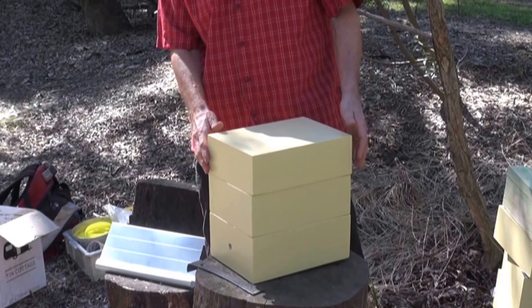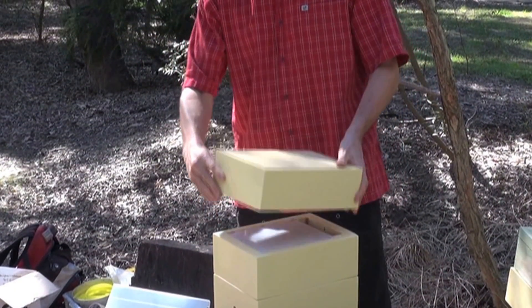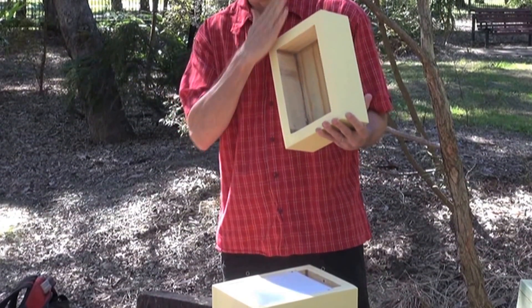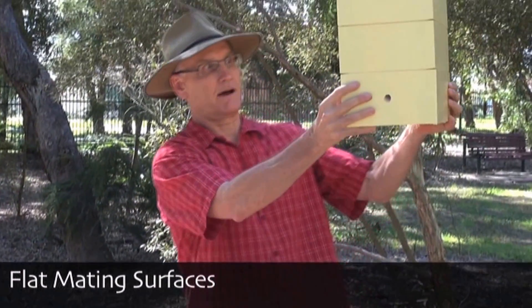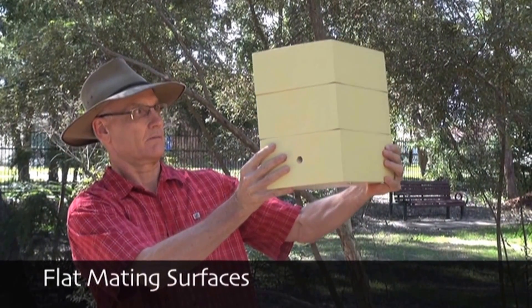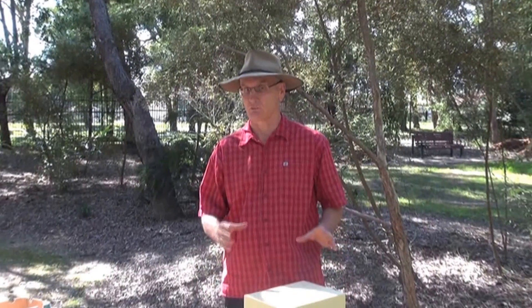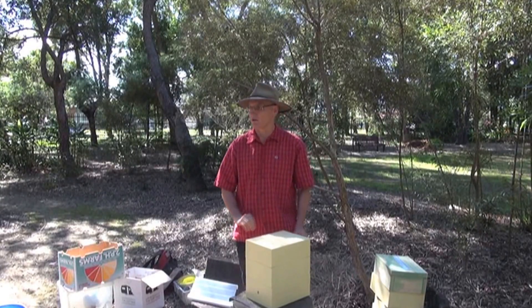Another important feature is that the mating surfaces of the hives — the surfaces that come together — are very flat and straight, so that there's a minimum gap between the hive parts. If I look through there, I'll see very little light coming through. That means the bees have as little work as possible to seal that gap, which helps them defend themselves from enemies and maintain the climatic conditions inside the box.